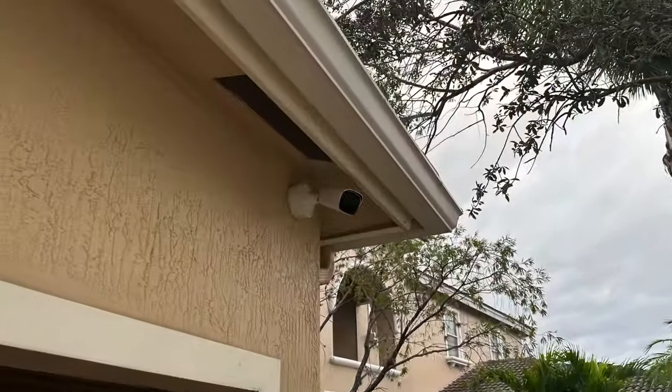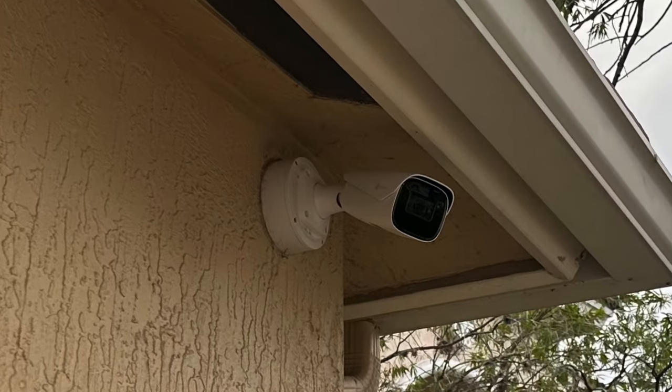Good morning everyone. Mike from CCTV Camera Pros here. Last night I installed one of our newest 4K IP cameras at my house — it's that AI security camera you see behind me — and I set it up to monitor my driveway. I did some nighttime IR night vision testing last night, and this morning I ran through some testing with normal daytime mode operations. Let's take a look at the video.